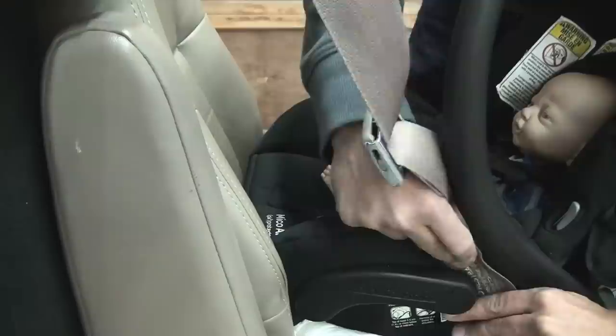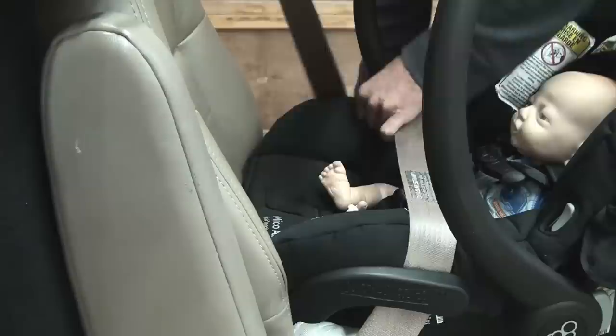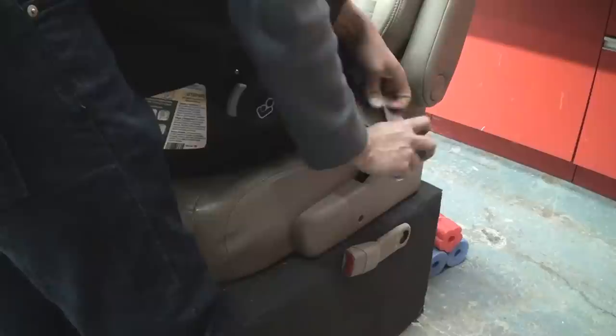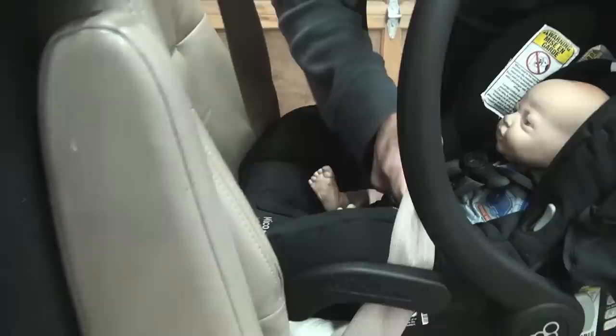Step 3. Secure the seat belt through the belt path and buckle the seat belt. Make sure the lap portion of the seat belt is as tight as possible.